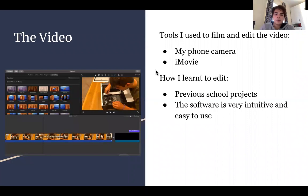For the video, I filmed myself with my phone camera while building the computer, and then I put all of the videos into an editing software called iMovie, which I learned to use by doing previous school projects. The software is also pretty easy to use, so I didn't need much research to learn it.